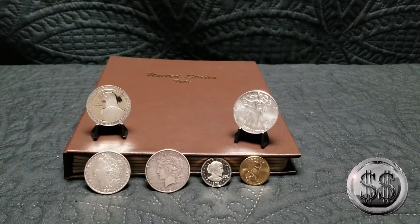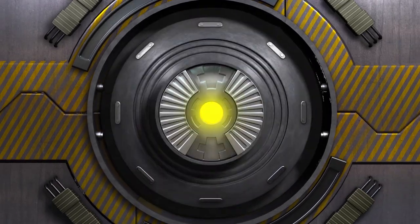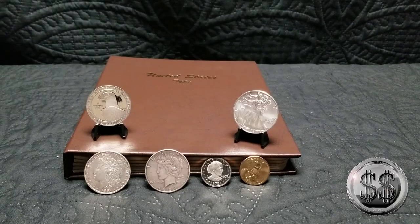On to my favorite part of this 77 Dance Go album — the Silver Dollars and the Commemorative Silver Dollars. Hey everyone, Silver Steeler here, and Winning Image Photography.